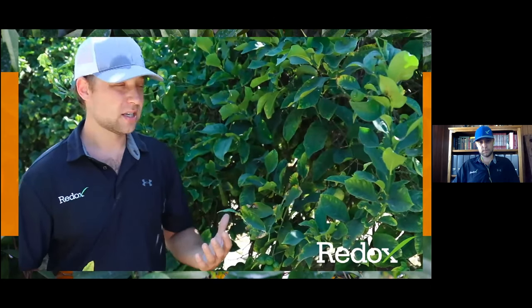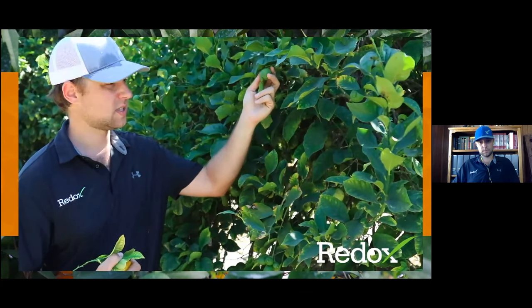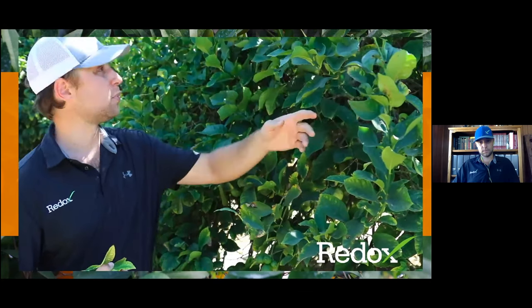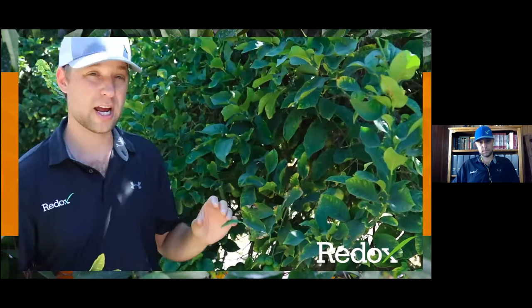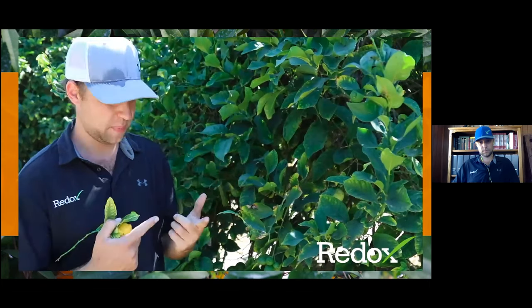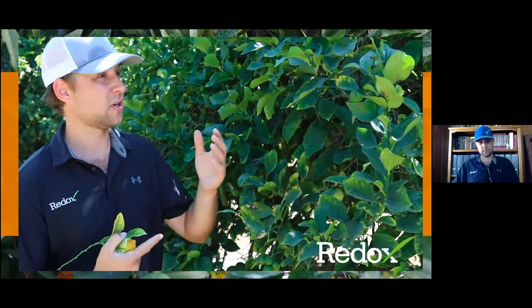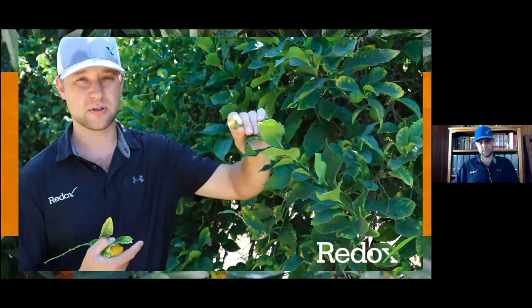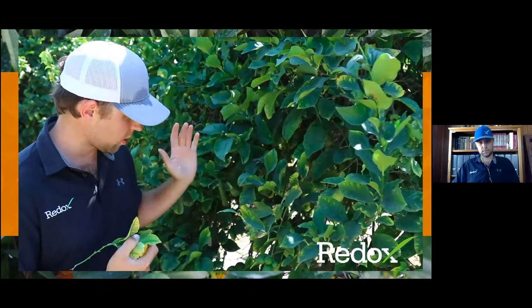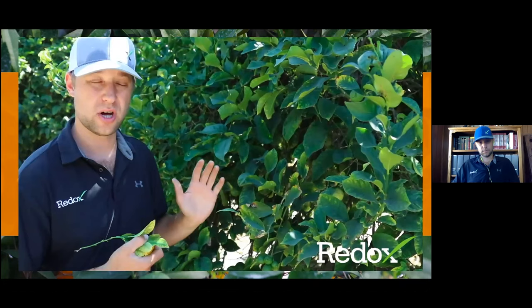When we start seeing deficiencies, that means we're short on something — we have a limiting factor reducing our potential yield. Here on the coast, we almost always have micronutrient problems because we always have small fruit on the tree. This orchard just got picked a couple weeks ago, so we have pickable fruit, new bloom, sizing fruit, and new flush coming in. These trees are workhorses — they're always doing everything it seems like. We really utilize micronutrients to help push them along and attain our yield goals.